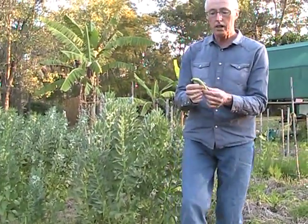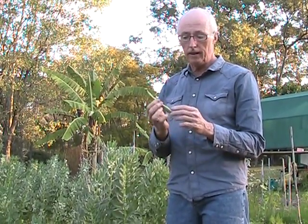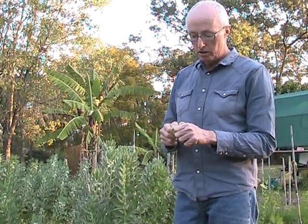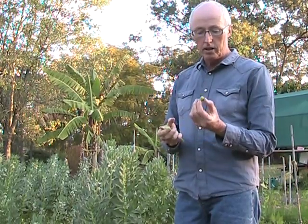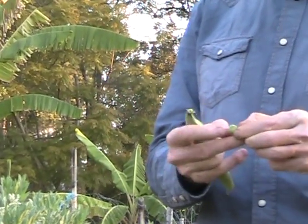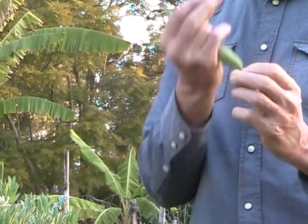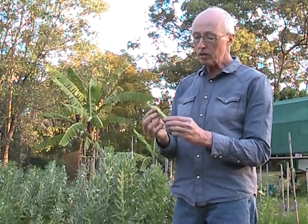I've harvested one here. Often people leave the pods to dry on the plant so you end up with a hard dried bean, which is then reconstituted in cooking — in soups and stews and that sort of thing. To be honest I find the bean when it's green like this much sweeter. You take it out of the pod, peel this layer off, and taste it — very sweet. In this pod there are one, two, three, four, five beans.